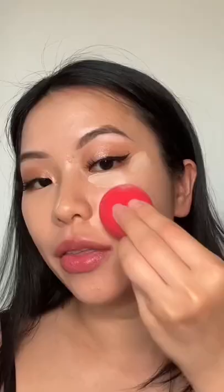Look how it also provides a lot of coverage. This works the best with tinted moisturizer because there's so much moisture in the formula. Can you believe a tinted moisturizer gave me this kind of coverage?